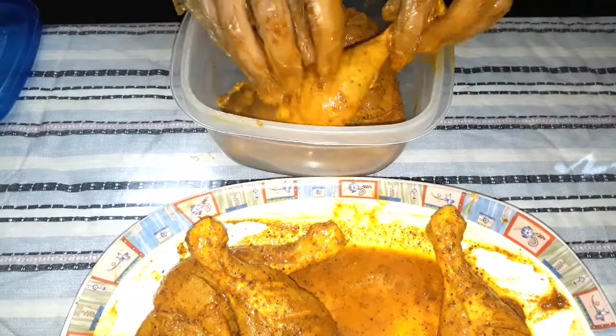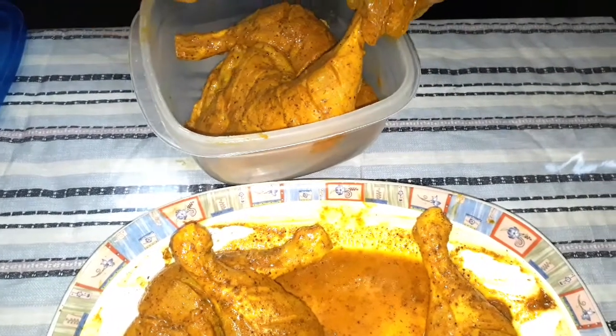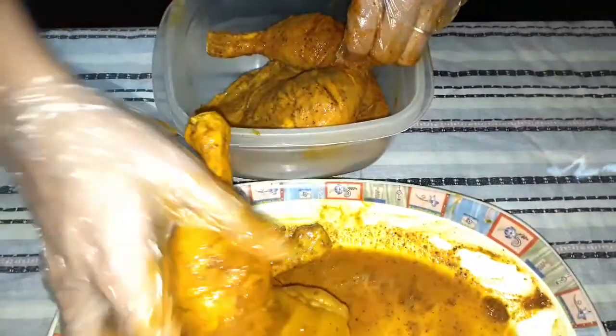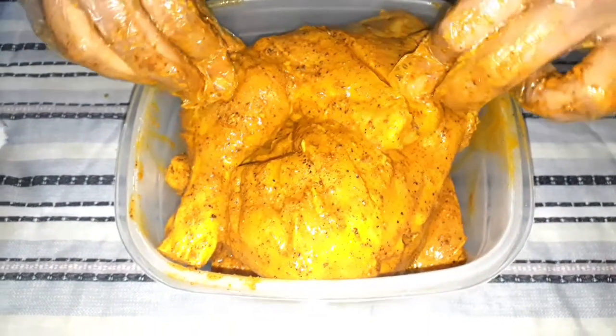If you want to marinate it overnight in the fridge and cook it the next day, the taste will be very good. I have put it in the container.